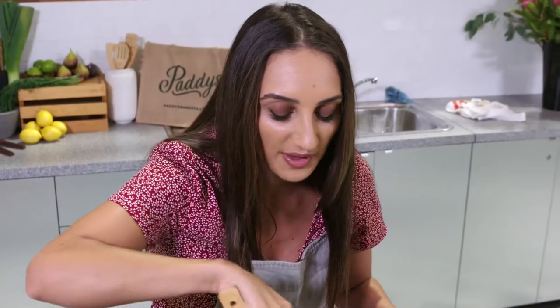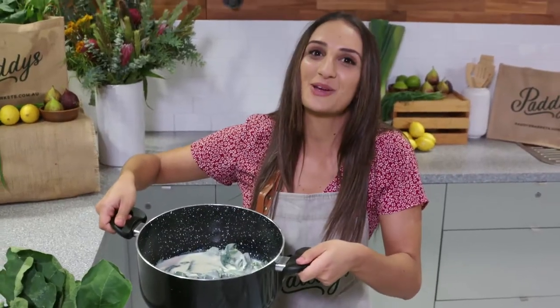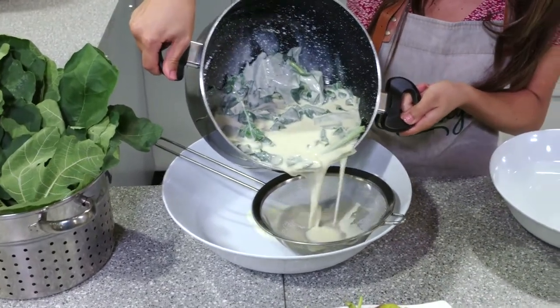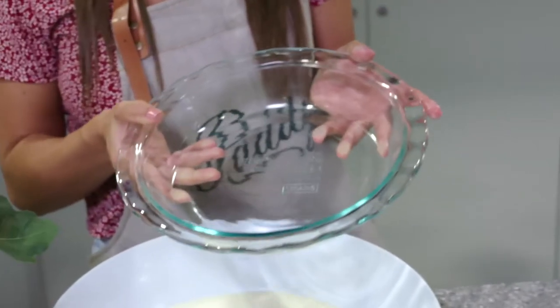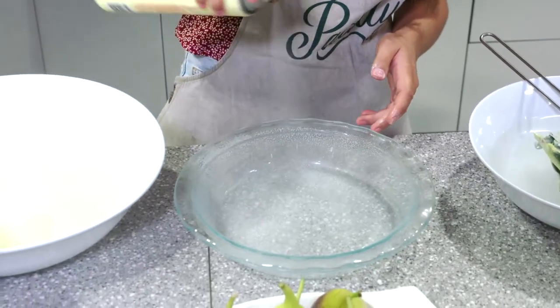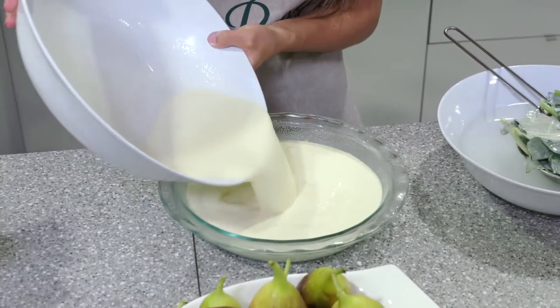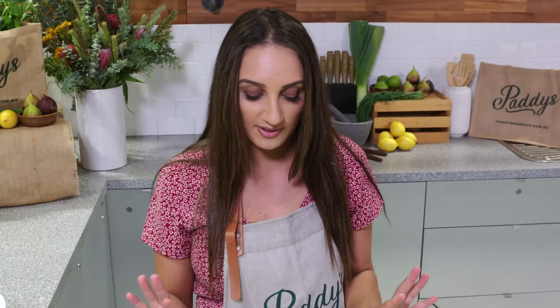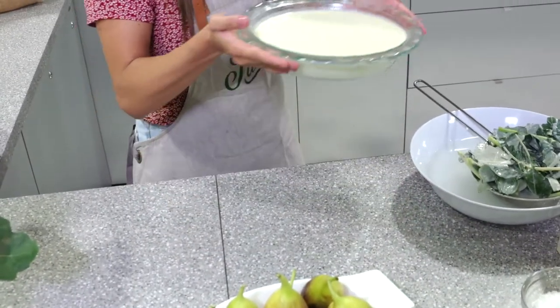Now you can really smell that fig leaf flavor. Let's strain this, pour it into our panna cotta mould and set it in the fridge. Oh, that smells so good. Now I'm going to pour this into my panna cotta mould — I'm going to grease the moulds first because when we take the panna cotta out it becomes a lot easier and it's not stuck to the base of the pan. You just need a bit of patience now — it needs roughly four to six hours to set, or overnight.